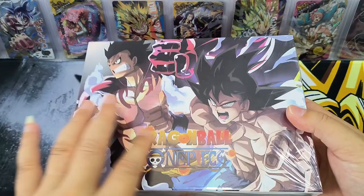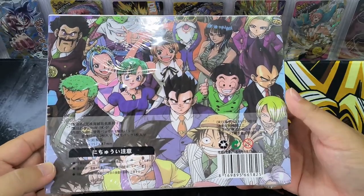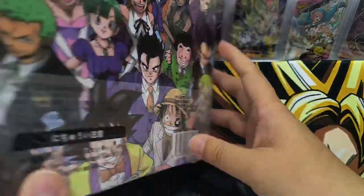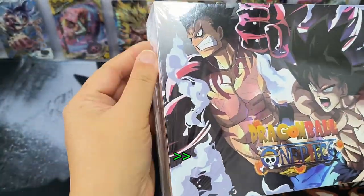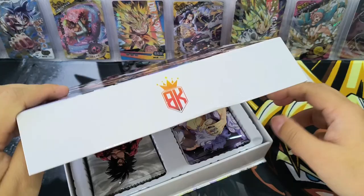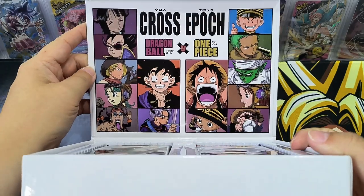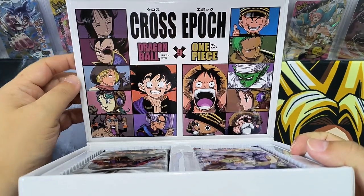Let's come back to this box. Here — Wukong and Luffy, the cover and the back. This design is nice — all the One Piece and Dragon Ball characters. I think this is a very nice design. It doesn't write much. So let's open the box. Inside the cover, the belt of the cover — it's Dragon Ball and One Piece: Cross Epoch.